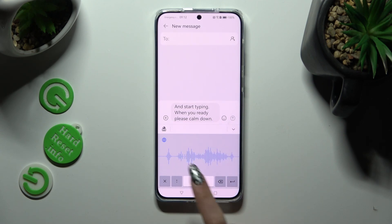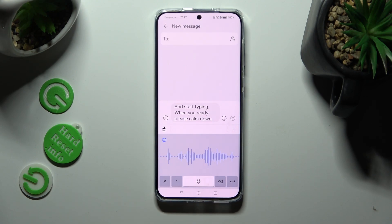If you want to go back from this mode, tap on the X at the bottom left corner.